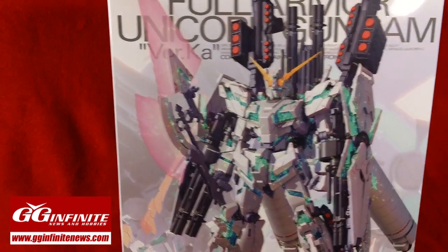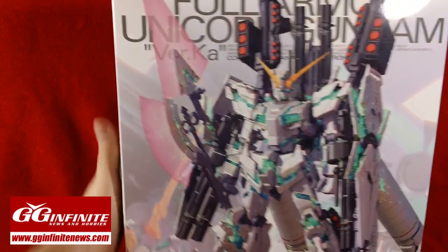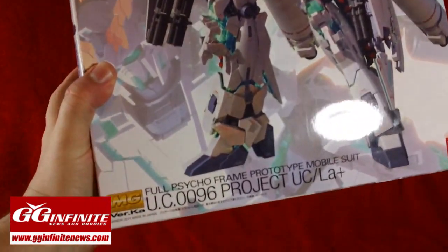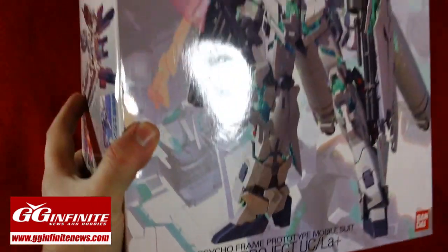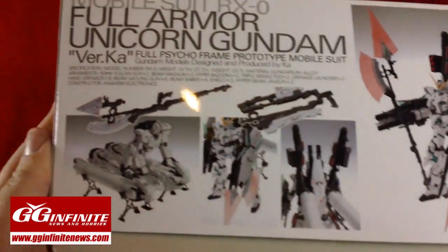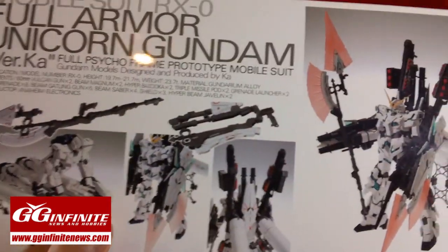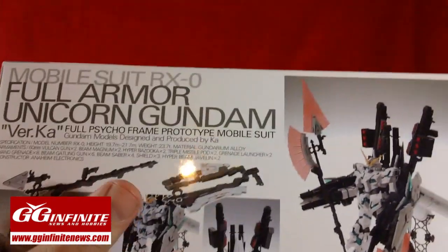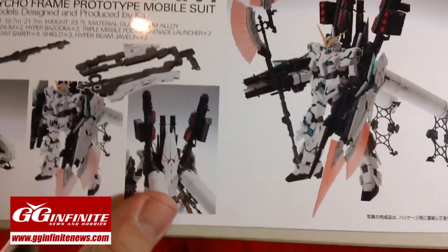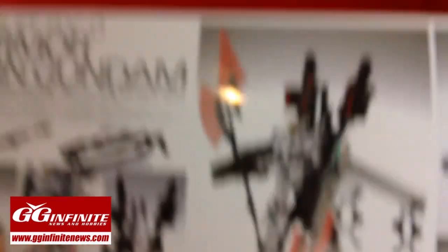On the front we have a massive picture of the Full Armor Unicorn, all psycho-framed and everything. This came out December 22nd. On one side we see a whole bunch of layouts for the jabber base, the beam javelin, the shields, the folded-up beam javelin, and all the rocket launchers and tanks and stuff on his back. Just a whole bunch of stuff in this kit.